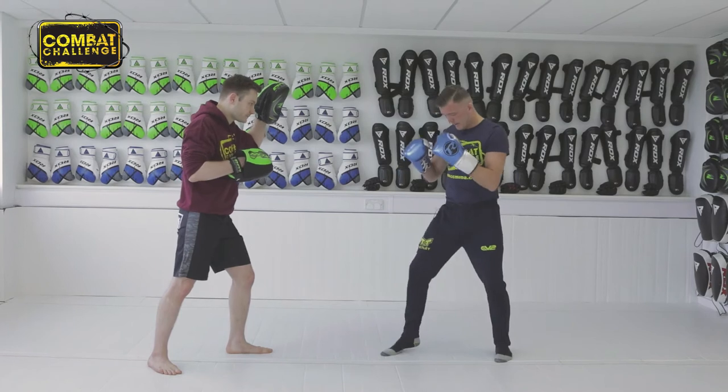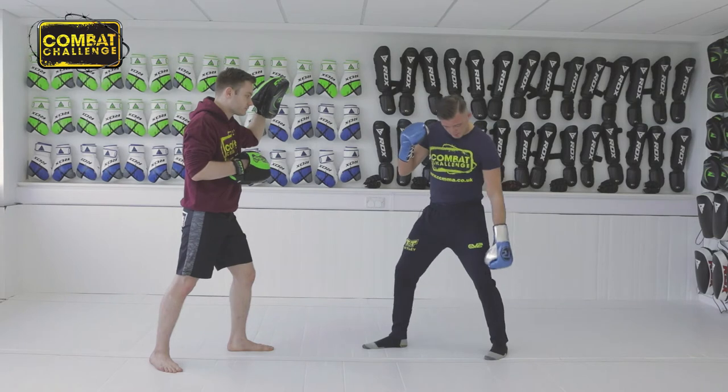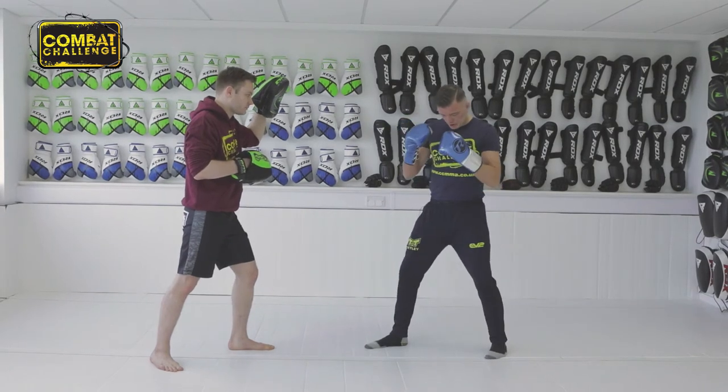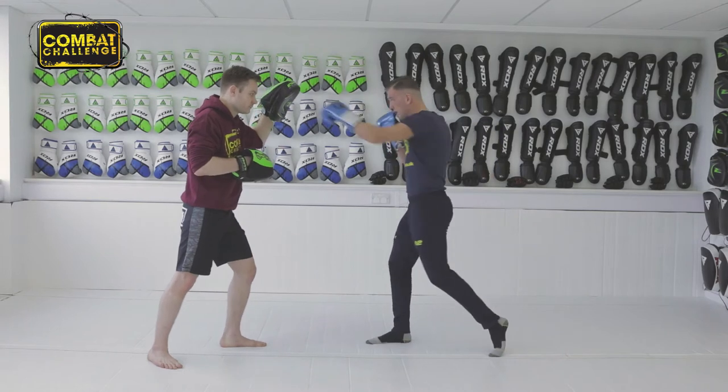Now what you want to do — bending the knees, and as you twist you want to make sure your right hand is up by your chin, and you rotate your body so it comes from your leg. You don't want to be doing that because there'll be no power, so you want to rotate and snap.